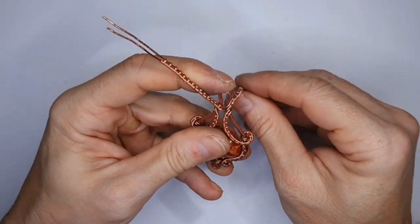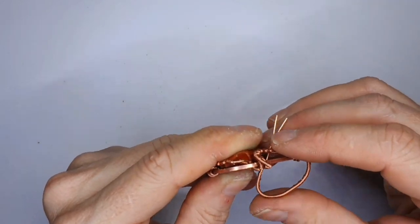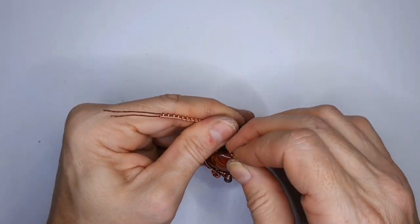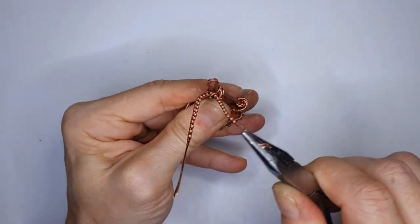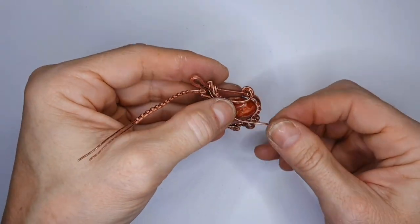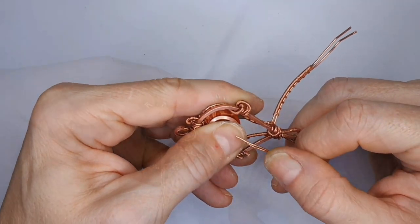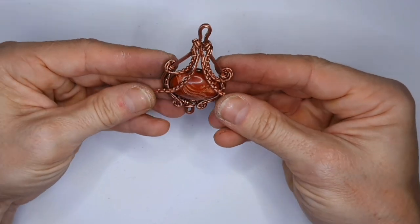Now we've done our weaves on either side, we're going to bring both weaves through the middle of the pendant — feed it through. Pull this tight. If need be, use your pliers — give them a little wiggle and it tightens everything up nicely. This is going to be a little detail: shape these around the bottom again and place them underneath the first weave. Do the same with the other side and, once attached, shape it and reference back against the stone.